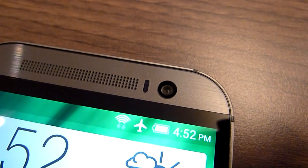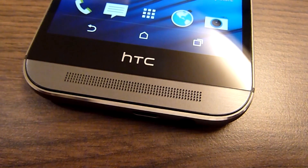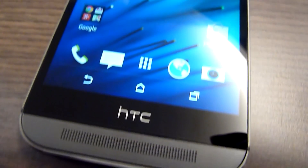As you can see from the front, HTC has retained the same awesome BoomSound stereo speakers, but they've improved them significantly to produce clearer sound across the mid and high range.